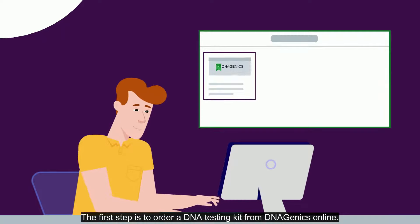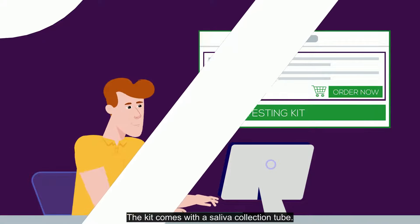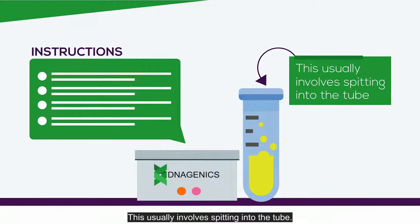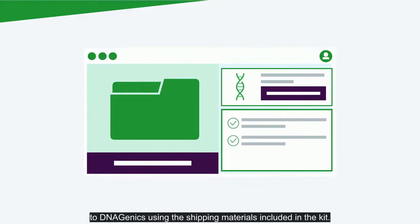The first step is to order a DNA testing kit from DNAgenics online. The kit comes with a saliva collection tube. To collect your DNA sample, simply follow the instructions included in the kit — this usually involves spitting into the tube. Once you have collected your sample, you'll need to send it back to DNAgenics using the shipping materials included in the kit.